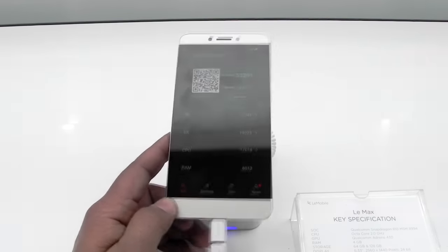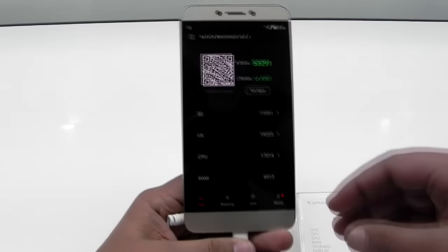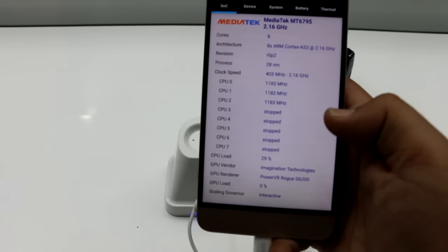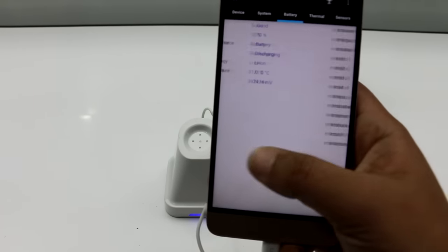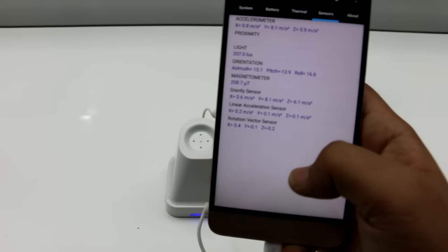The benchmark is finally finished and the score is about 53,200, which is very good. The Helio X10 processor does perform very well — it is indeed a great processor.